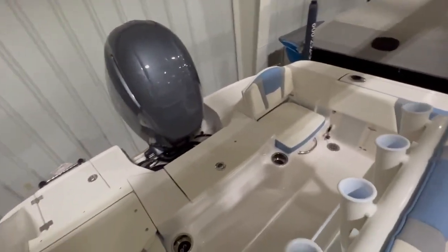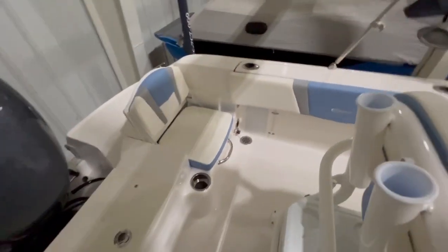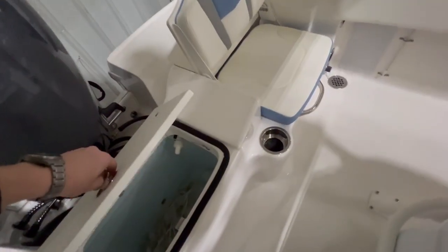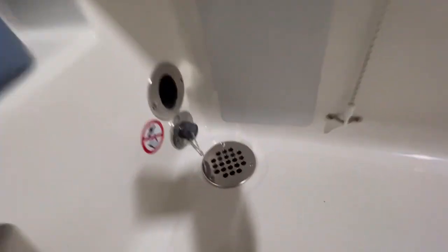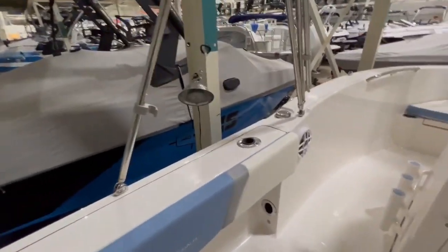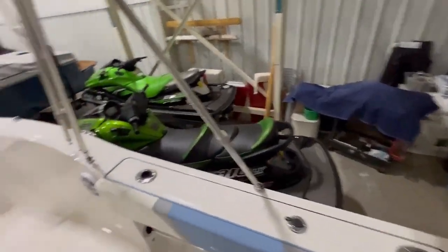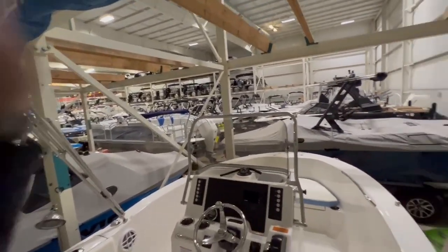Quick run-through from the back to front: dual flip-up jump seats on the R180, both with grab handles underneath and cup holders. Live well here in the middle. This is a self-bailing hull, so we have big deck drains in each corner. This is your raw water hookup. In-gunnel storage for your rods, rod holders on top. This does have the bimini top — an extendable shade.